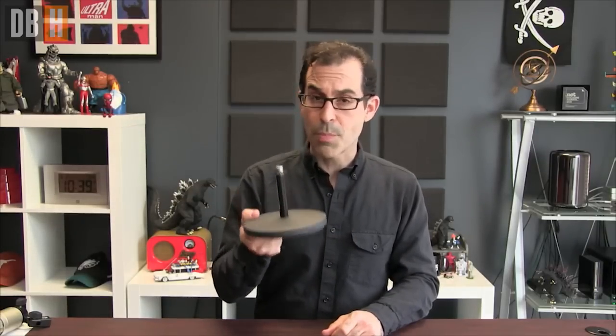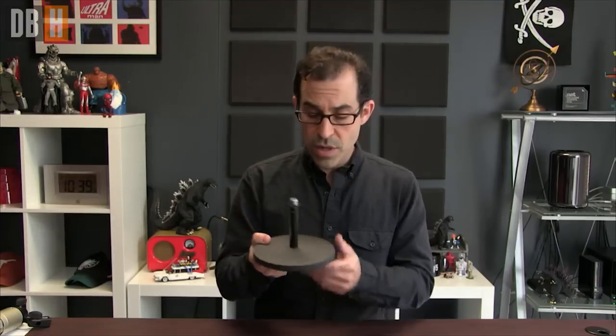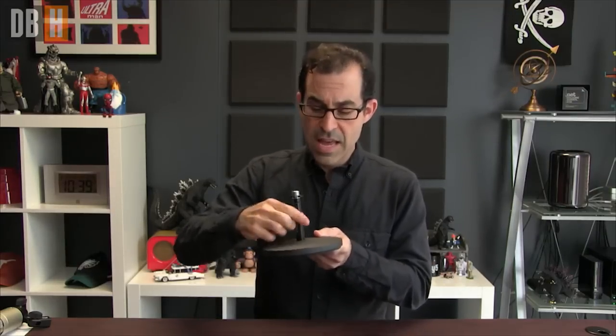And now on to the microphone stands. As I mentioned, the cheapest entry-level route is something like this. These are perfectly fine. This one is made by Samson — they make a really great one. The base is super heavy. This screws into it, and down it goes. Put your microphone into it. These things are the workhorses you'll find everywhere. But they might not suit what you want to do. Samson is just one of many manufacturers of these. Very high quality, but you might want more than that.